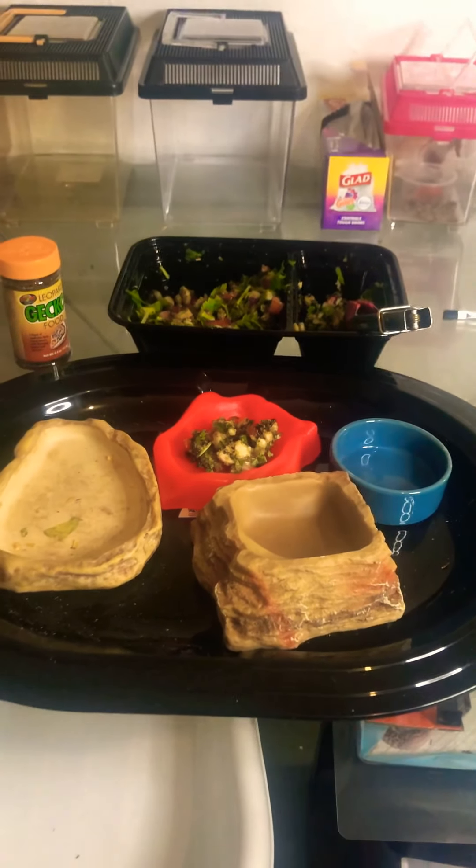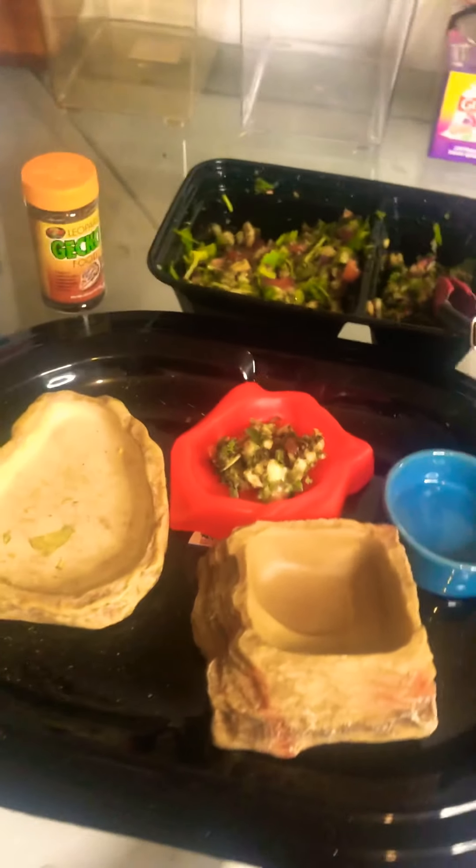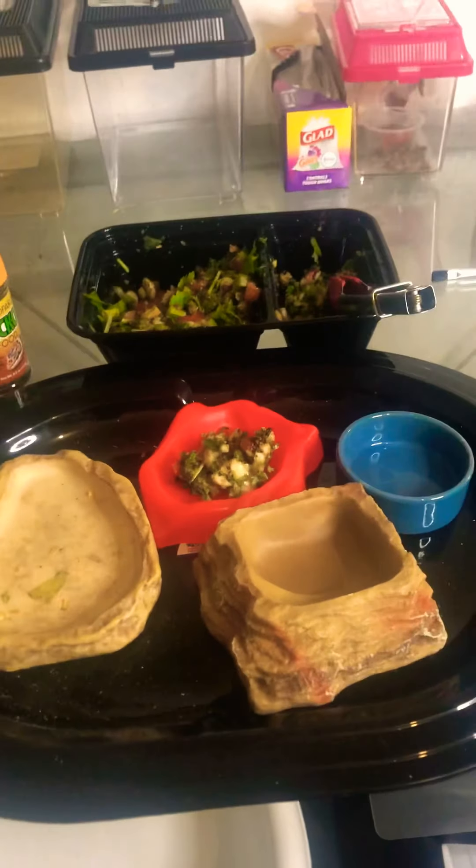Good morning, Reptie Sisters family! This morning I thought I would show you guys how I prepare the Beardy's Breakfast Salad.